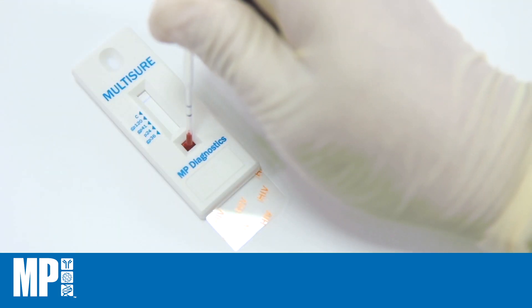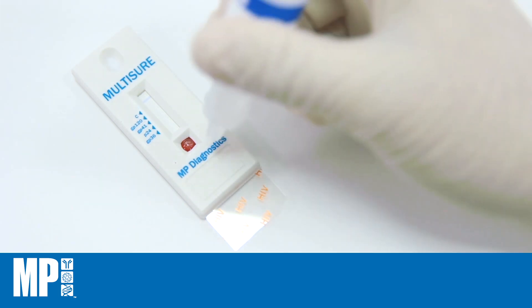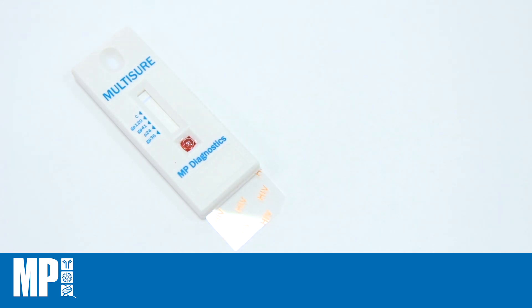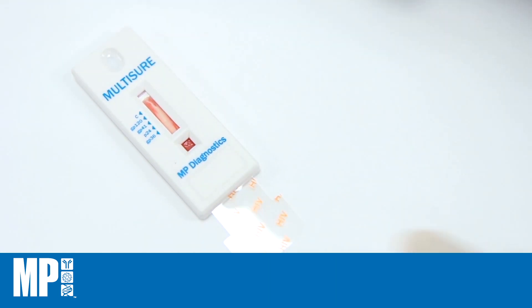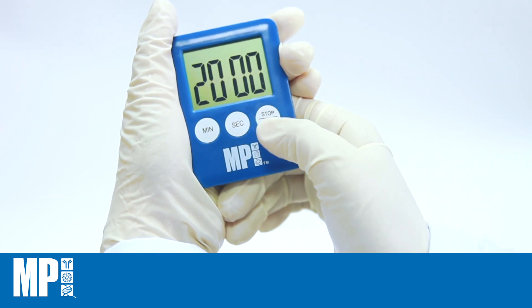Add 20 microlitres of whole blood sample into the square well, followed by one drop of Chase Buffer to the same well. When the sample front reaches the blue indicator line, add three drops of Chase Buffer into the oval well. Ensure that the sample front does not flow out of the test viewing window. Pull out the pull tab until resistance is felt. Add one drop of Chase Buffer into the square well. Start timing and read the results at 20 minutes.